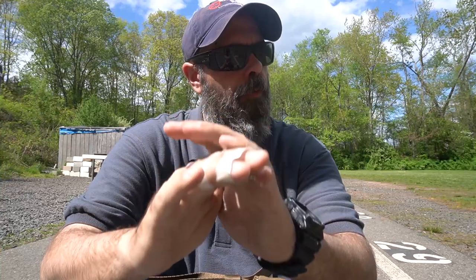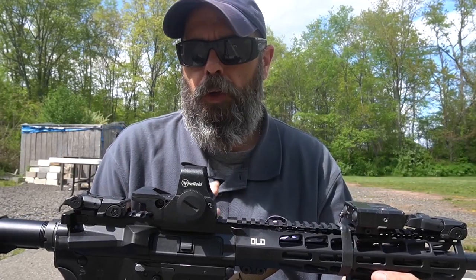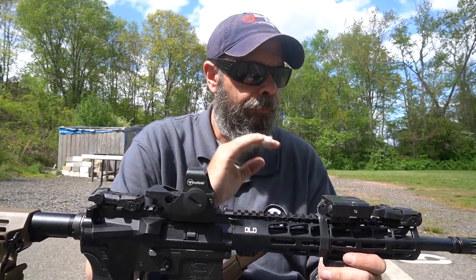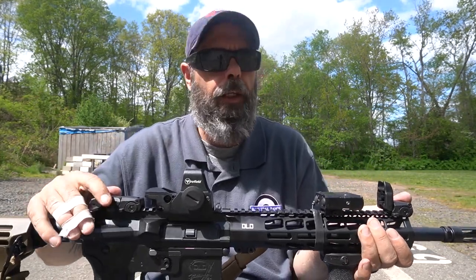Hey everyone, welcome back to the channel. Today we're going to be talking about zero theory — basically zeroing the optic on your firearm, whether it be a rifle or whatever it is, a red dot or LPVO, even iron sights. They all work pretty much the same way.